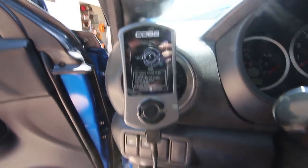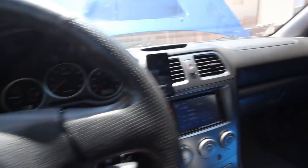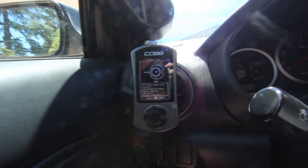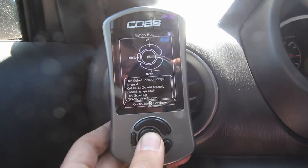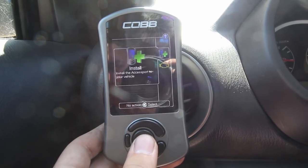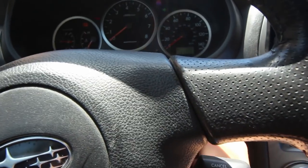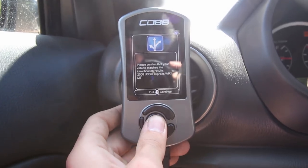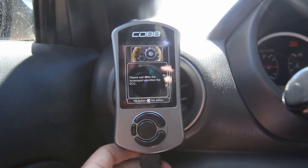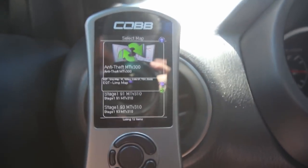I finally got my access port to start working — I just unplugged and plugged back in the OBD2 and now it's working. We're live! Okay, let's go ahead and go through these options. Select access port — continue. Install the access port to your vehicle — yes. Verify the ignition switch is on. Please confirm your vehicle matches the identifications: 2006 WRX manual — yes. Please wait while the access port is connecting to ECU. Anti-theft map — there it is, there's my map! Let's go!